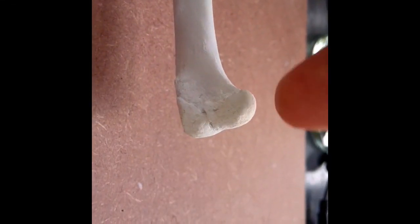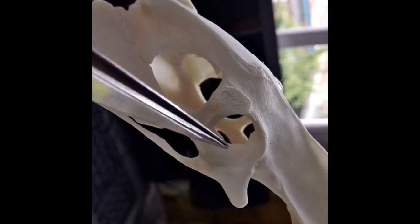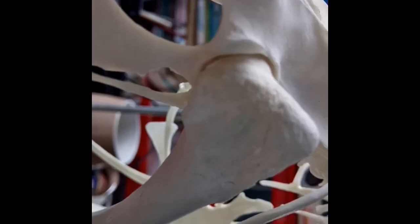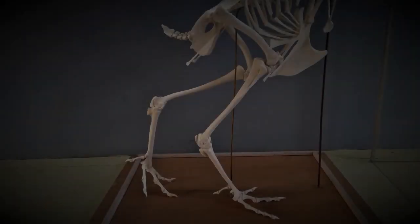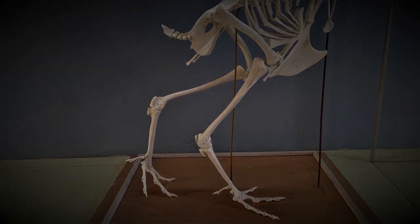The head of the femur is a bulbous structure that protrudes on one side at the top of the femur bone. The head fits into the acetabulum of the pelvic bone to form a ball and socket type joint. Glue the head of the femur into the acetabulum to complete the articulation of the leg with the pelvis.